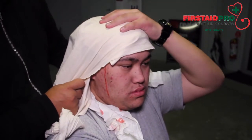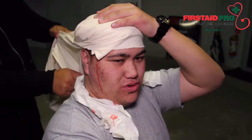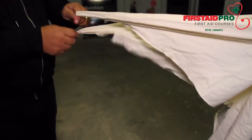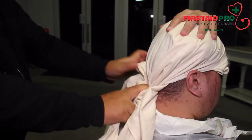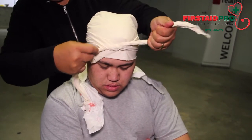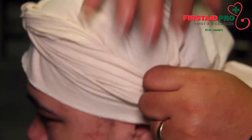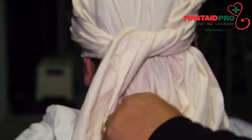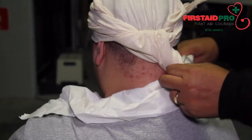Bring the two ends of the bandage over the ears and to the back of the head. Tie the ends together and pull to tighten it at the base of the skull. Bring the ends to the front and tie a reef knot on the forehead. Tuck the ends into the bandage on the sides. Place one hand on top of the head and by pulling on the excess material under the knot at the back of the neck, the head bandage will tighten and pressure will be maintained on the wound.